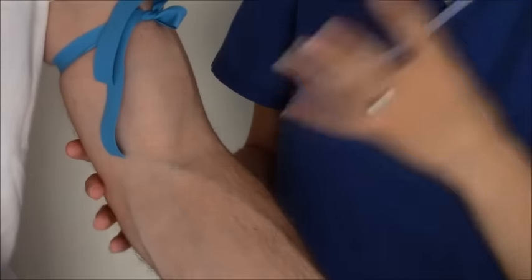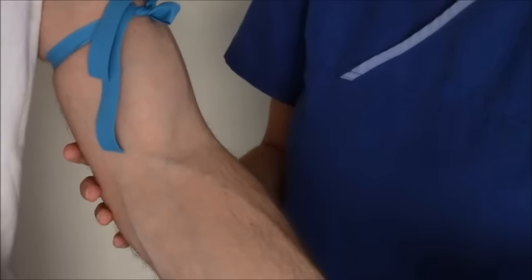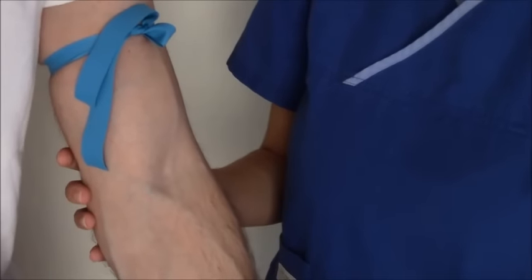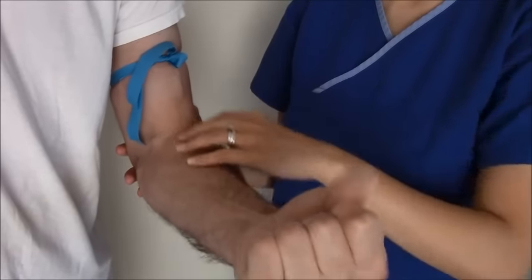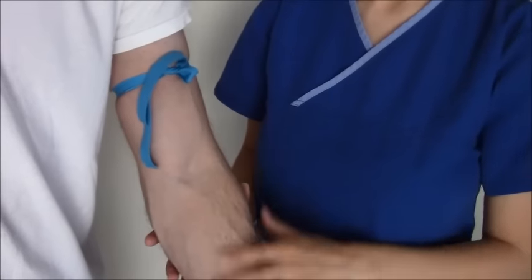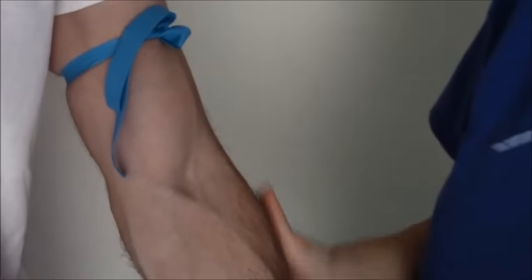Two tips to help engorge the veins the best you can: first, have the patient lower their arm so the blood pools down to the extremity. Next, have the patient pump their hand — this causes the blood to really pool. They get nice and engorged, and compared to before, these veins have become more engorged.